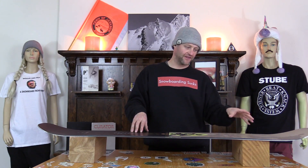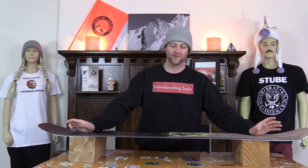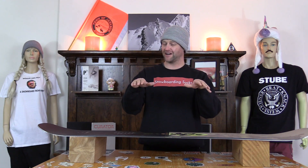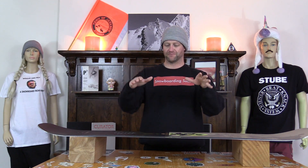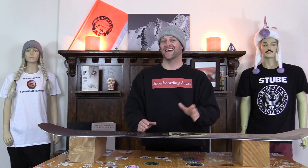When it comes to jibbing you've got to be a little more calculated. You want to hit those sweet spots to lock into nose and tail presses, and when you get sideways on a feature this board doesn't fully cradle it — it just sort of slides along, balancing on there. Speed is your friend and you want moderate to fast speed when you hit any feature with this board.